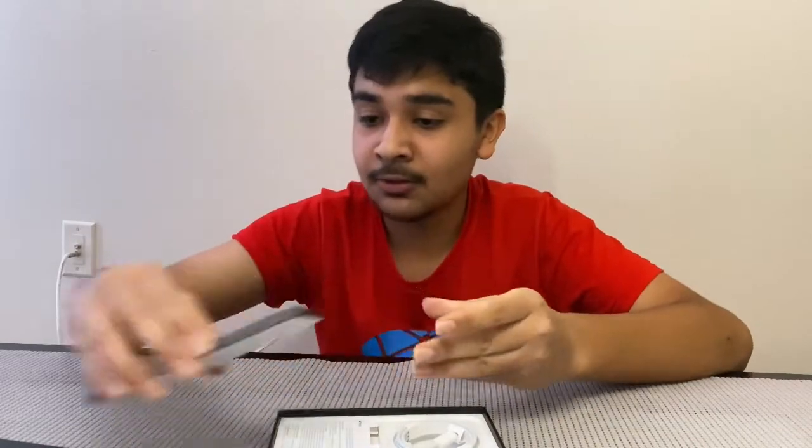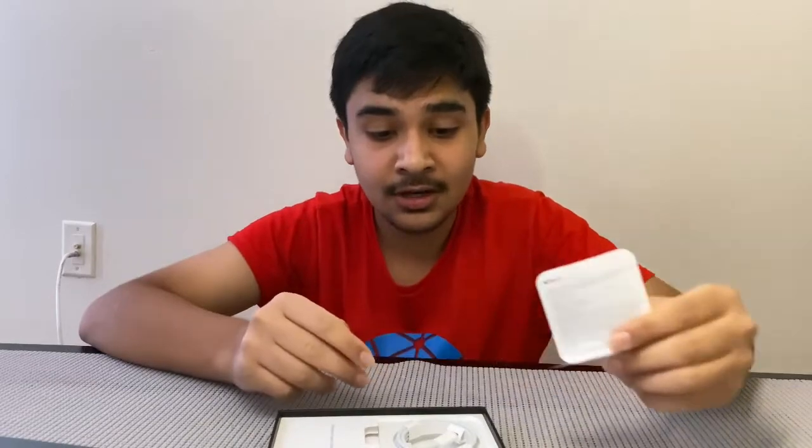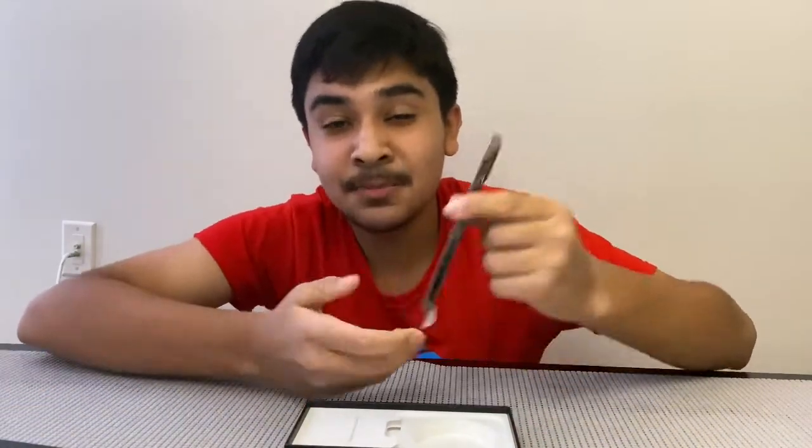Once we open the box, we got the phone itself — let's put this aside for now. We got some paperwork, an Apple sticker, and also the USB-C to Lightning charger. We don't have a power brick; they're saying it's for environmental reasons.